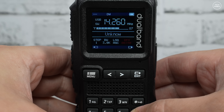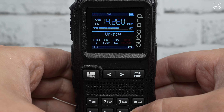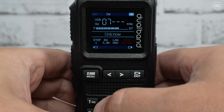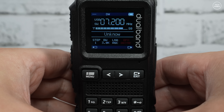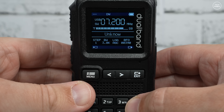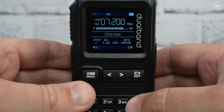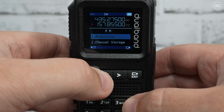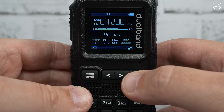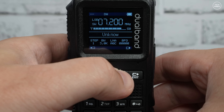That's pretty impressive — able to receive some 20 meter SSB stations indoors just using that telescopic antenna. Of course we still get that whooshing sound as you're changing frequencies, which I do find a bit annoying, but that's the limitation of the chips they're using for receiving.